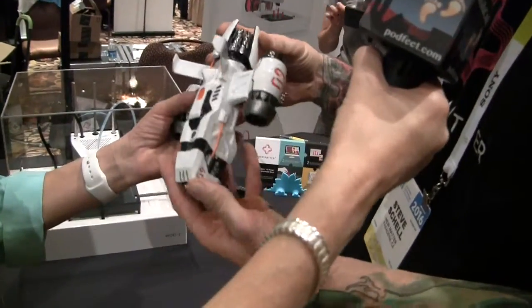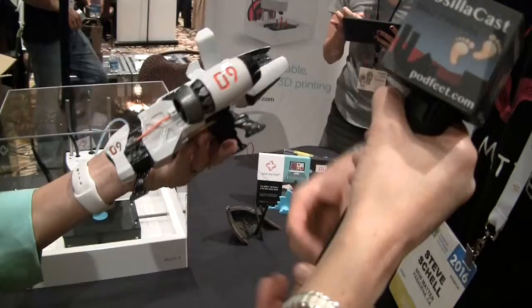We can print objects that are up to six inches by four by five in size. Of course, you can always do larger objects by printing them in multiple pieces and gluing them together — this one was painted after the fact but was printed in about three or four different parts.